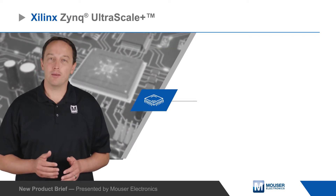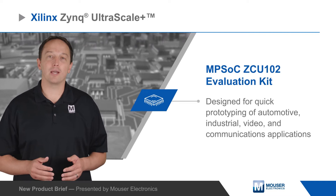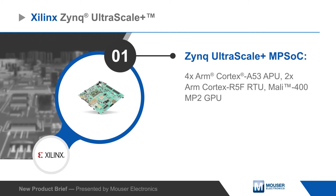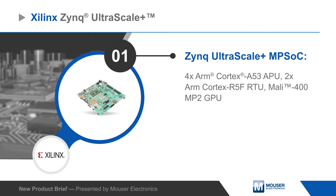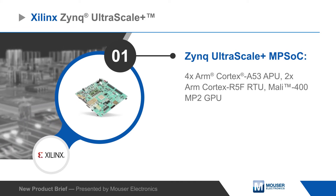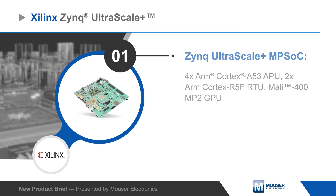Xilinx's Zynq UltraScale+ MPSoC ZCU-102 Evaluation Kit is designed for quick prototyping of automotive, industrial, video, and communications applications. The kit features a Zynq UltraScale+ MPSoC device with UltraScale programmable logic and a processing system that includes a quad-core ARM Cortex A53 application processor, a dual-core ARM Cortex R5F real-time processor, and a Mali-400 MP2 GPU.